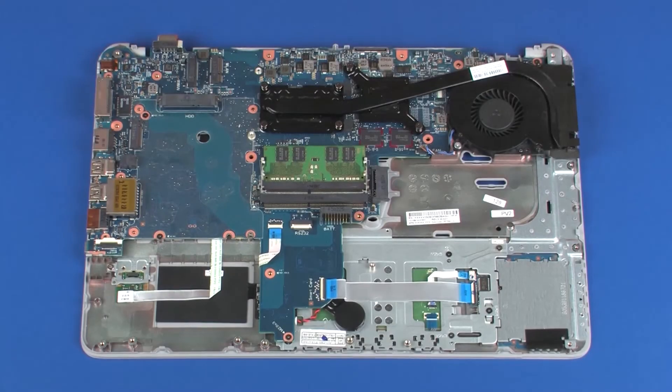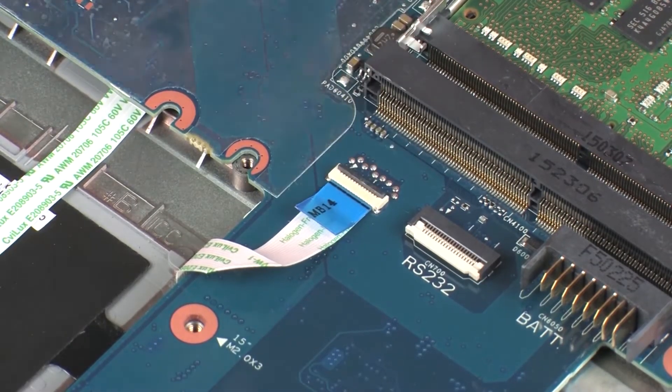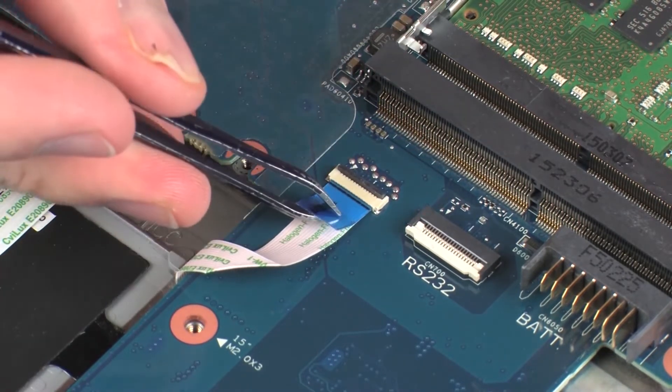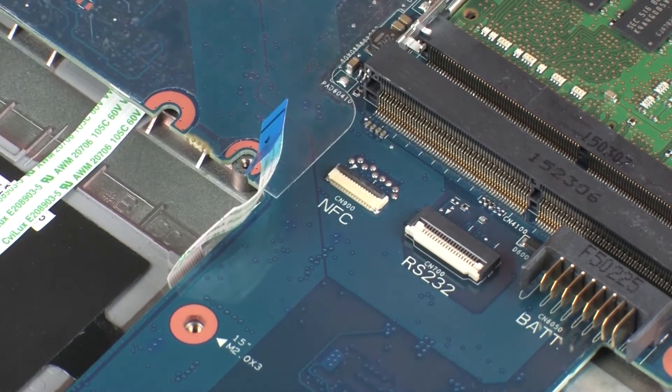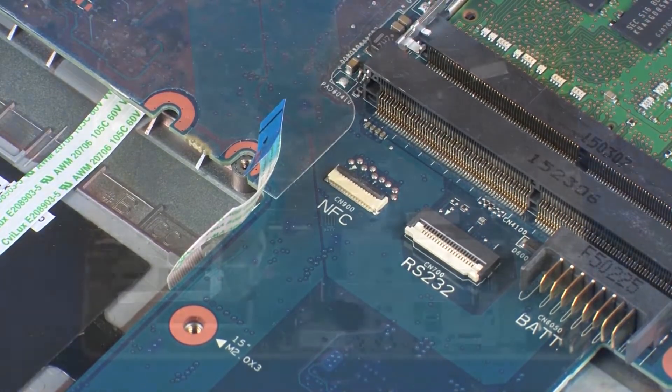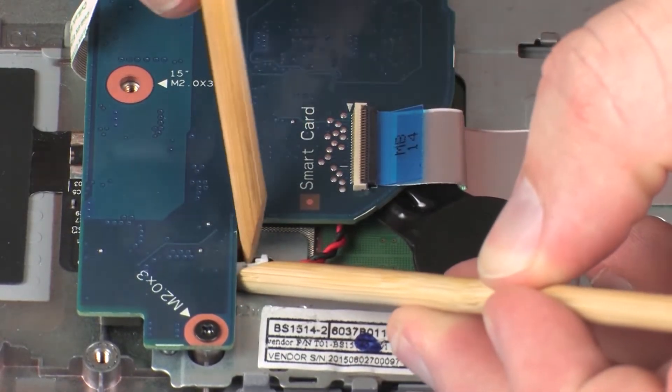Removal. Using minimal force, lift the locking bar up on the NFC board ZIF connector and disconnect the NFC board ribbon cable from the system board. CAUTION! Use care to prevent damaging the ZIF connector and ribbon cable. Disconnect the RTC battery cable from its connector on the system board.